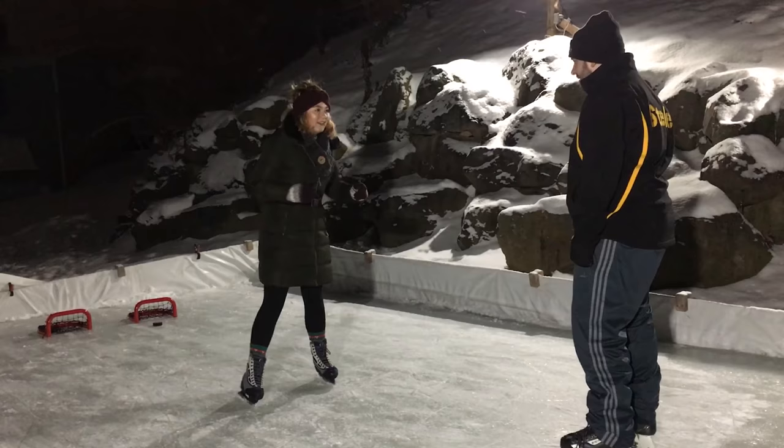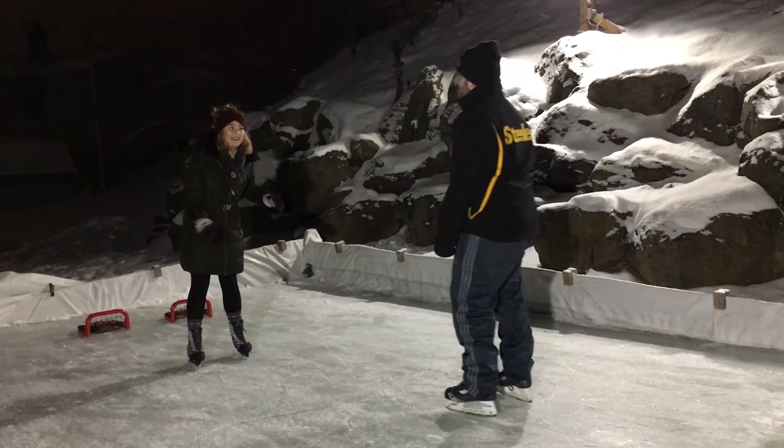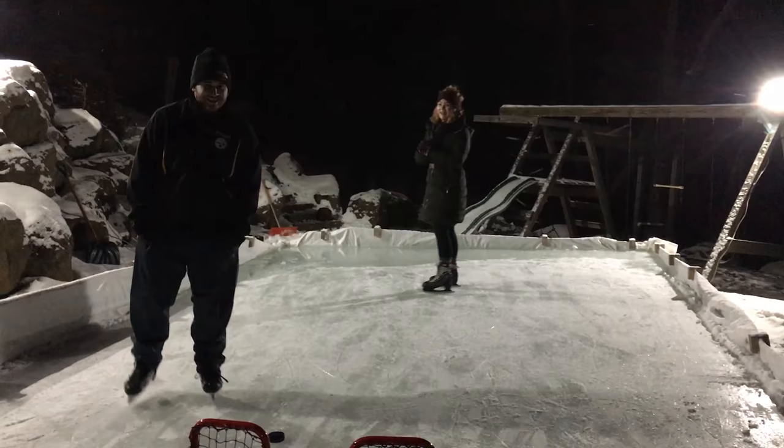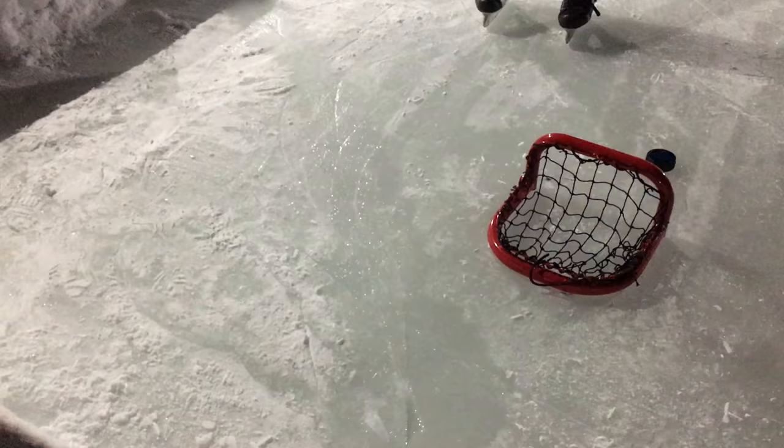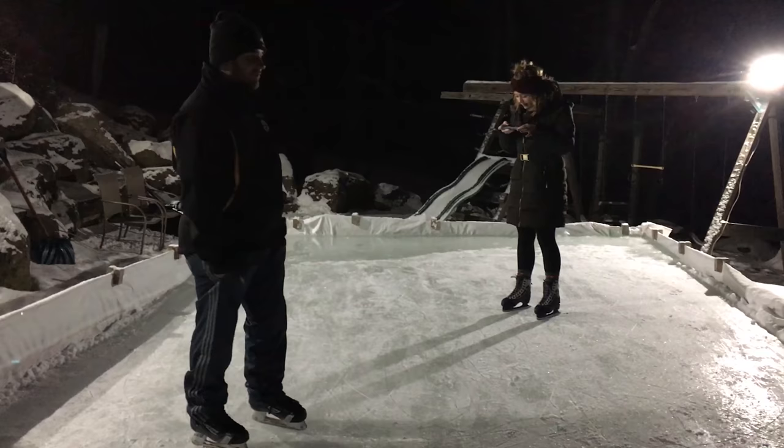Oh my gosh, I'm going to end up falling, or doing like a split. You can't do a split? Nope. Well, you might learn tonight. Then, uh-oh — a little bit of a crack. I already broke the rink. We've been out here for what, two and a half minutes? And we have a broken ice hockey rink.